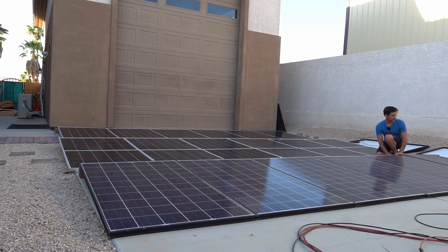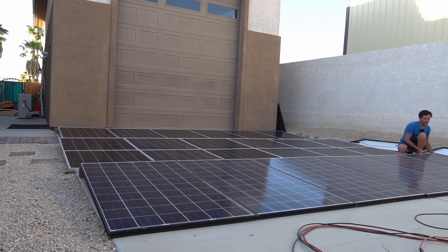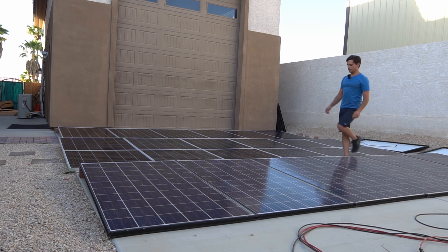Sweet, free electricity! Well, it's not free — it requires carbon. Tell me something that doesn't require carbon. I'm so tired of those comments on my channel. Okay, I digress.